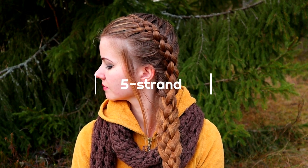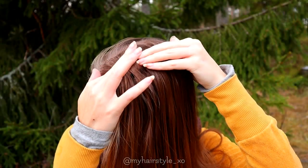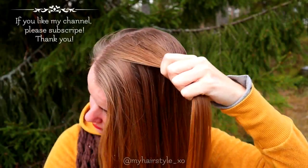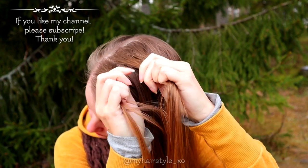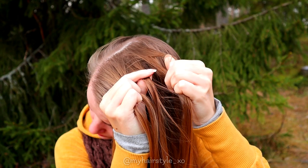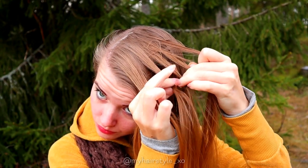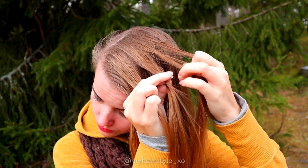Hi! In this video I will show you how to create a 5 strand French braid. Start by taking 5 sections of hair. I start braiding from the right side.